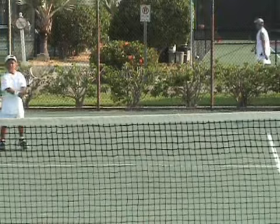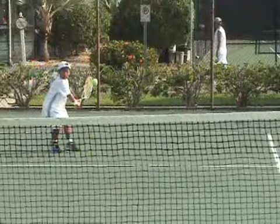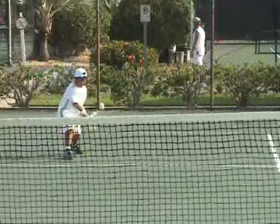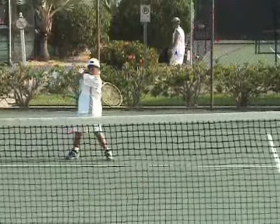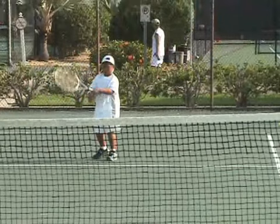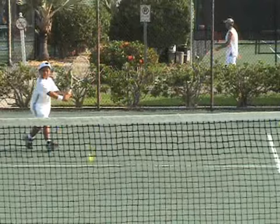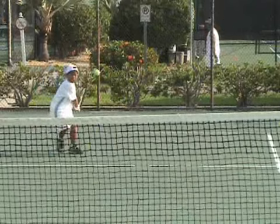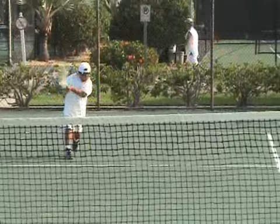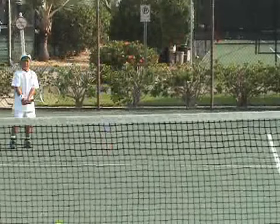Let's see the backhand now — maybe we see more things there. Racket head up, good preparation, nice compact swing. You hit it at the bottom of the net — what happened there Zach? Can you comment on that? I need to hit a little higher. That's right — make contact a little bit higher, don't let the ball drop too long. Good observation.